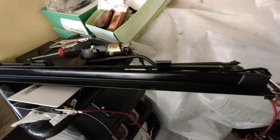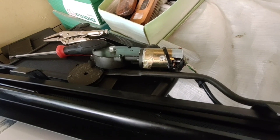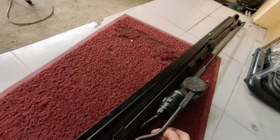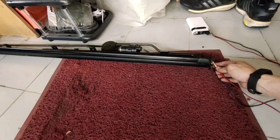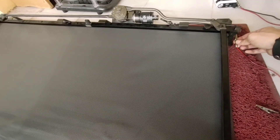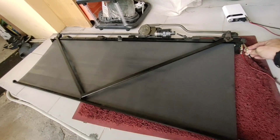Assemble the gear set and apply power to see how it works — see if it spins freely back and forth. Now WD-40 will come in handy; put a little on the rail. Now it moves up very fast. Reverse the power and it comes down.